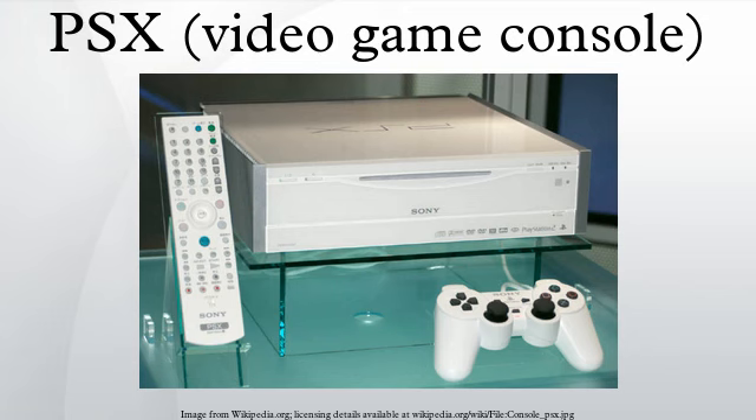It was the first device to use Sony's XROSS Media Bar graphical user interface, which was later used on the PlayStation Portable, PlayStation 3, and 2008-era Bravia TVs. The PSX fully supports both PlayStation and PlayStation 2 software by its slot-loading DVD drive, as the NBaud EE Plus GS chip is a unification of the PS2's Emotion Engine and Graphics Synthesizer chips.